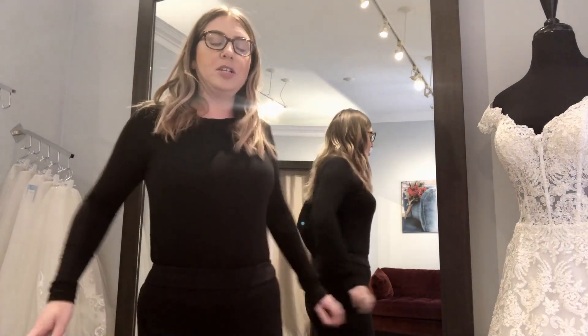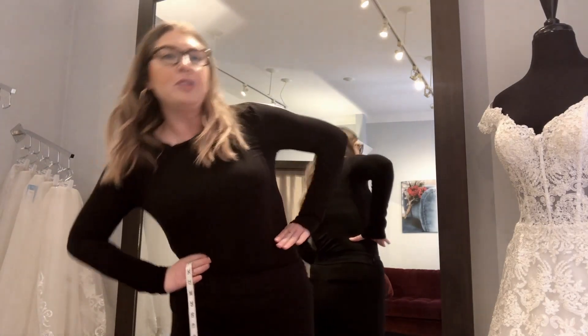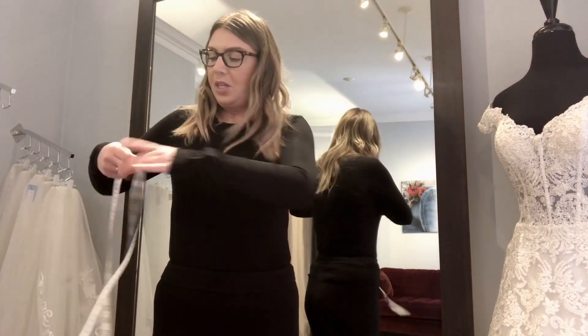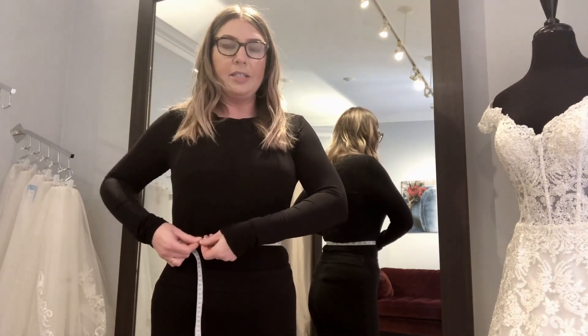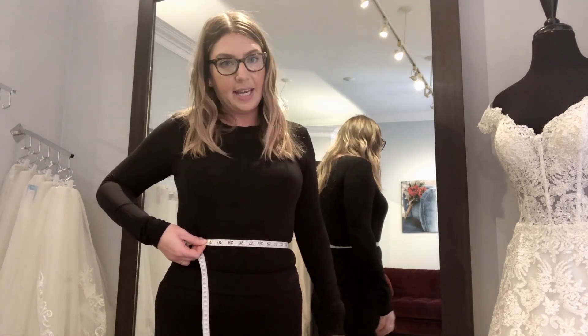Next we're going to do your waist measurement. To find your waist, put your hands on your waist and where you tip over like a little teapot — that is where you're going to want to take your waist measurement. Take your measuring tape and put it around.